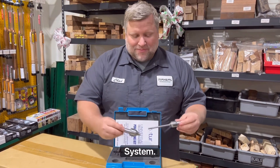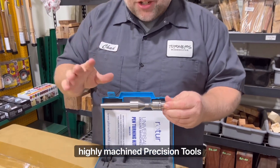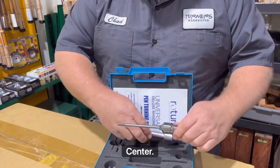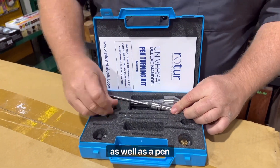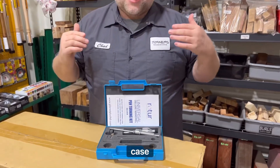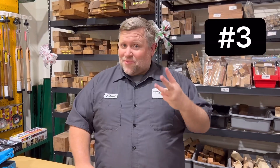My rotor mandrel system. These are made in the UK — very highly machined precision tools. Comes with a live center. The kit also includes spacers and bushings in two sizes, as well as a pen mill, all in a convenient carrying case. I've been using this mandrel for over a year now, and I really like it. Number three.